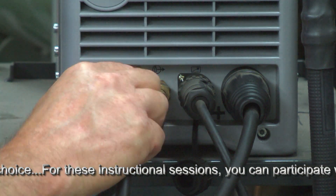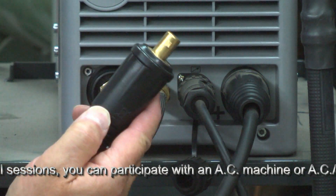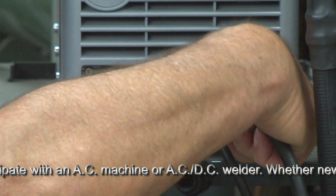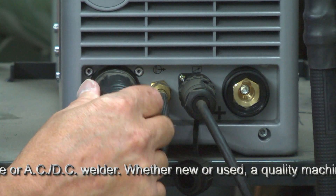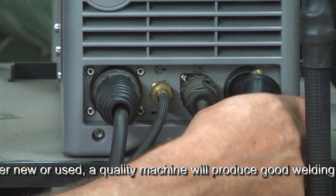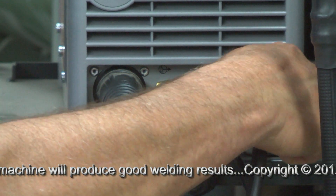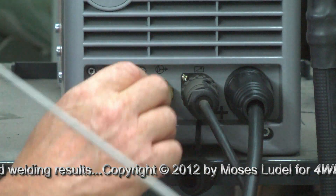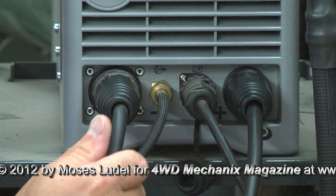We're now ready to weld DC mode electrode negative — this is conventional. Now, let's say we want to go to reverse polarity. Reverse polarity would be a good mode to use for overhead welding. We disconnect the electrode plug and place the ground into the negative. So now the ground piece — say the overhead frame, or whatever you're welding, motor mounts, frame — goes into negative. The positive receptacle now becomes the electrode holder cable plug. So the electrode holder is now plugged into positive and the ground is in the negative. This is reverse polarity, and this would be a good mode for overhead welding in stick.